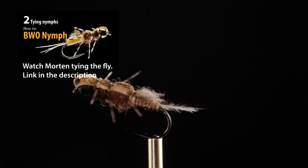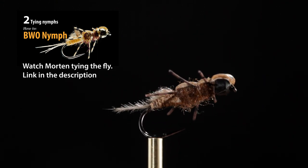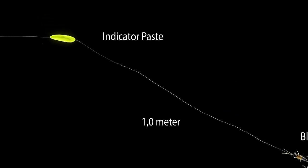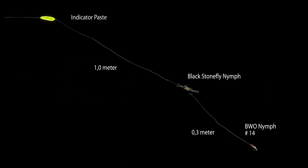Morton is using an imitation of the blue-winged olive nymph. The blue-winged olives are very prolific here. Morton is using indicator paste to detect strikes. Indicator paste is a floating dough that acts as a small float and strike indicator, which can be placed anywhere on the leader.